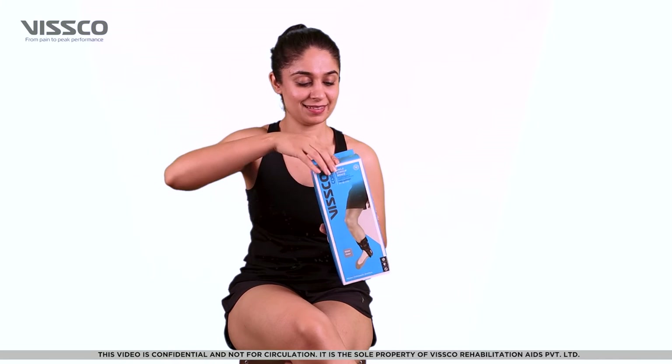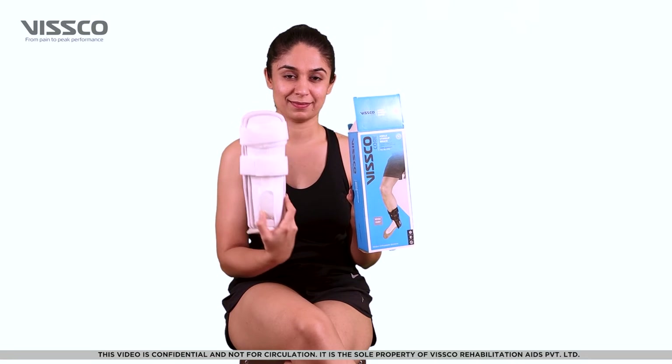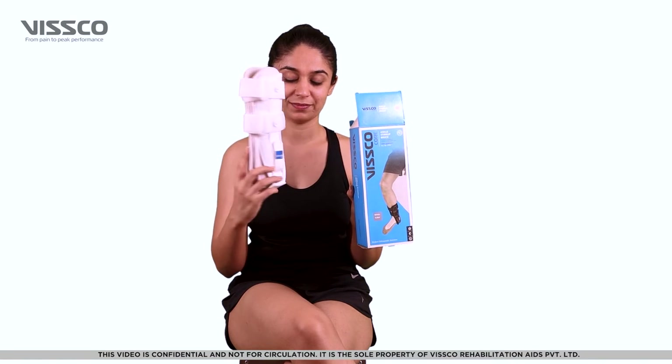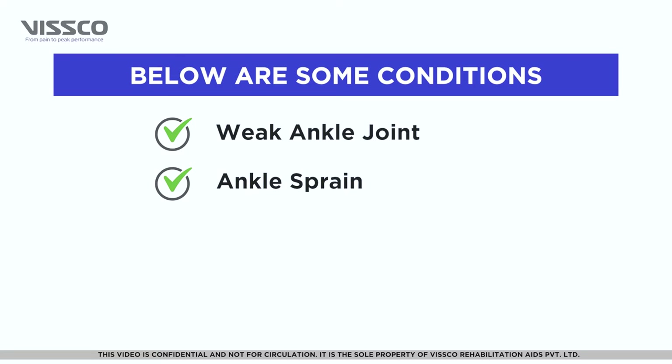The Wisco Ankle Stir-Up Brace provides support and stability to the weak ankle joint. It is used in case of weak ankle joint, ankle strain, and post-ankle fracture.